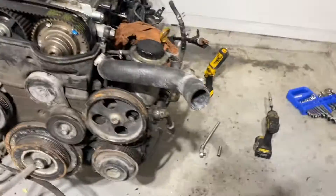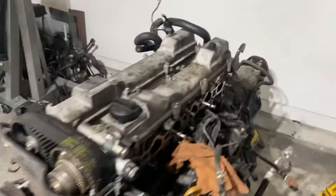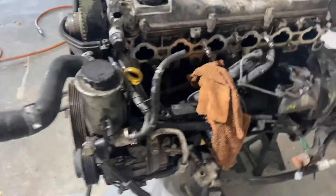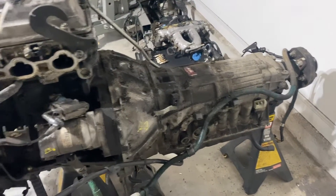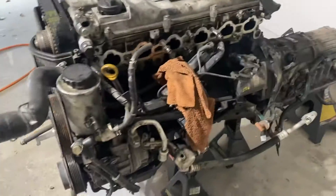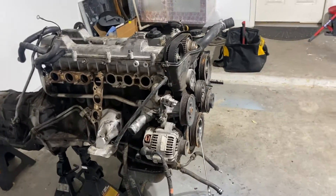What I'm going to do now is start removing the accessories so I can get down to basically the bare block of the motor and just get to the head. I'm also going to have to take the transmission off, but first I've got to drain the fluids — both the transmission fluid and the oil from the motor itself. Let's go ahead and get started removing these accessories.